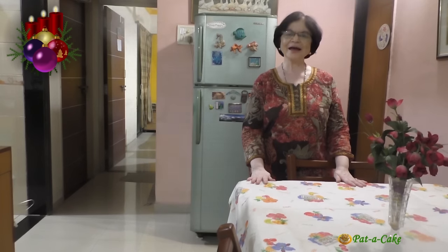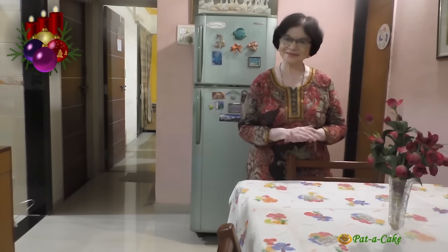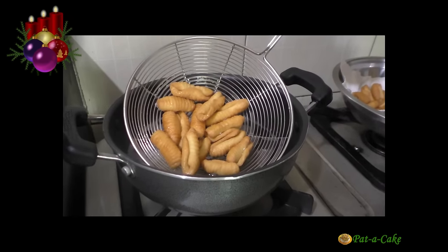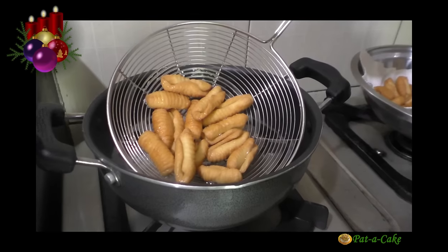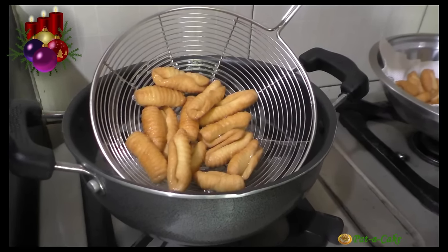Hey there, this is Veena from Fatter Cake, the channel that's about baking and much much more. A warm welcome to my channel. Today we are making delicious crunchy kalkals, a classic Goan bite-sized pastry that is a traditional fixture on Christmas sweet platters in Goan homes.